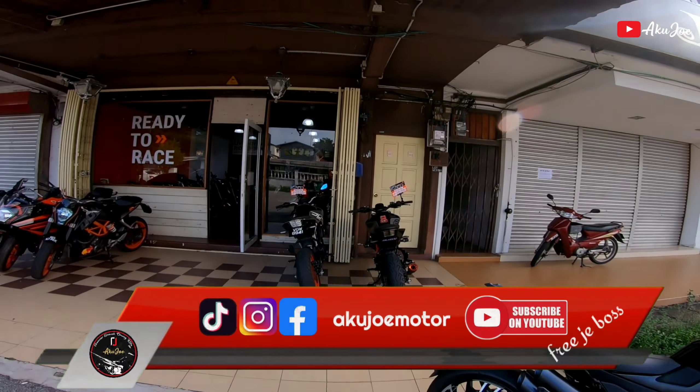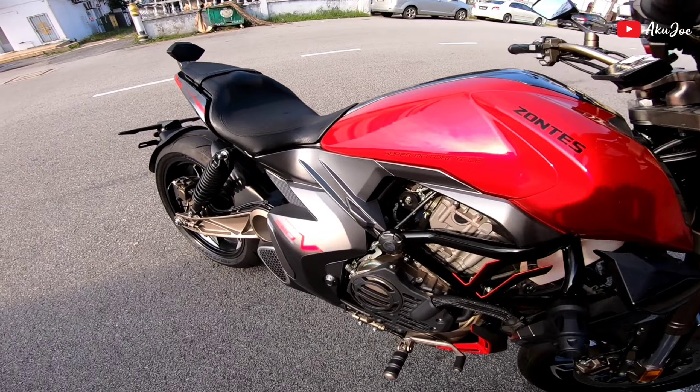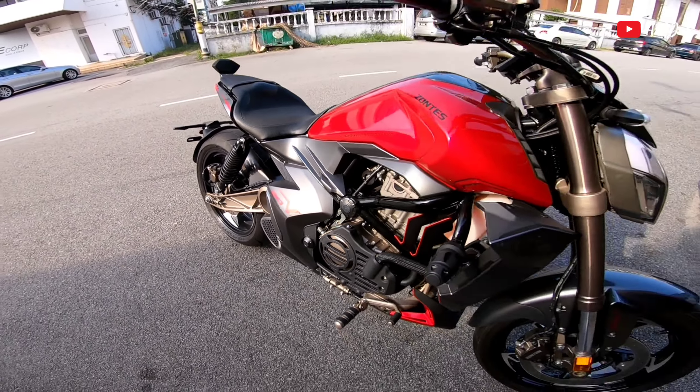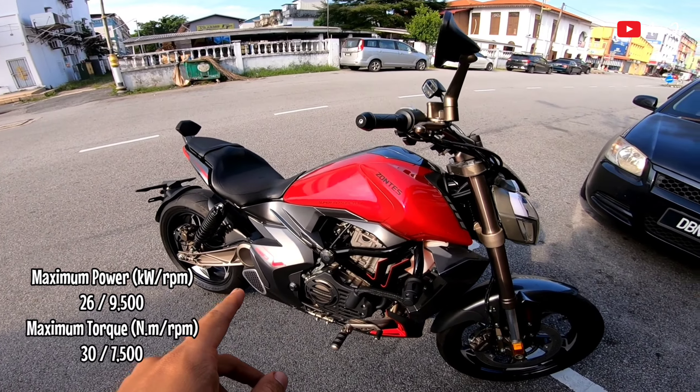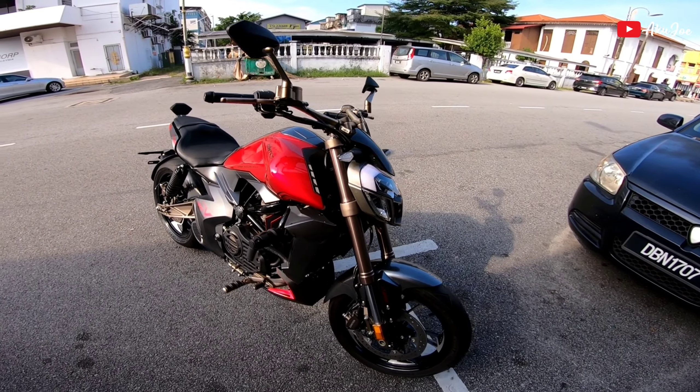Assalamualaikum warahmatullahi wabarakatuh. So hari ni kita nak review satu motor lagi iaitu Zontes 310V. Motor ni adalah 35 horsepower dan 30Nm torque. So kalau korang tengok motor dia memang cantik.